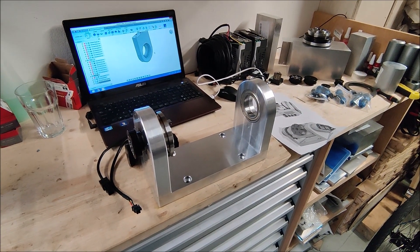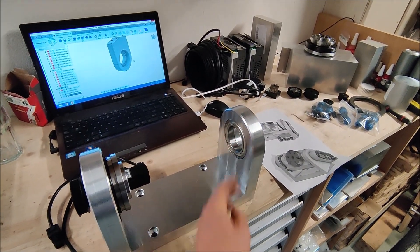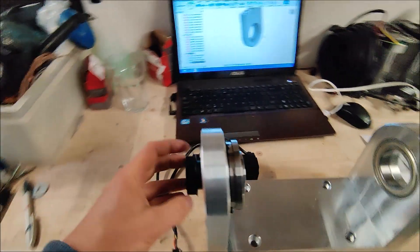The sides have now been mounted to the bottom plate. I also pressed in the bearing on the floating side. The harmonic drive has been mounted temporarily, and then I mounted it fully.